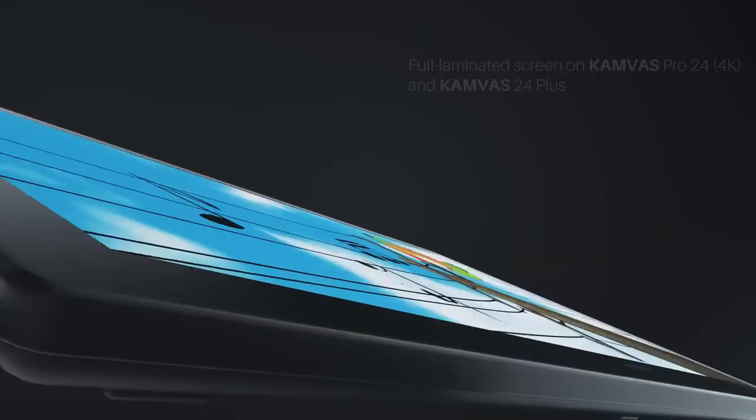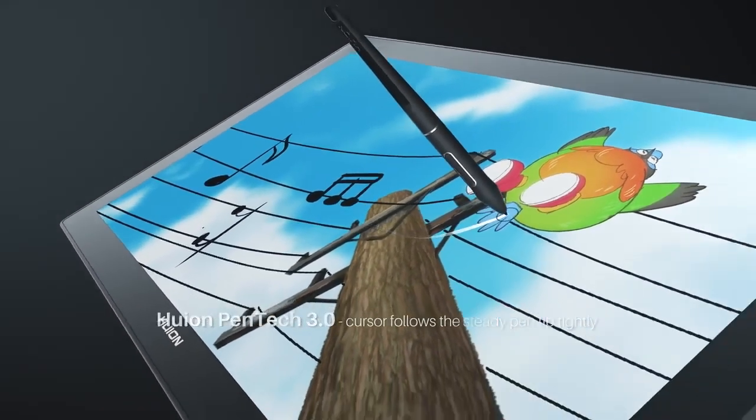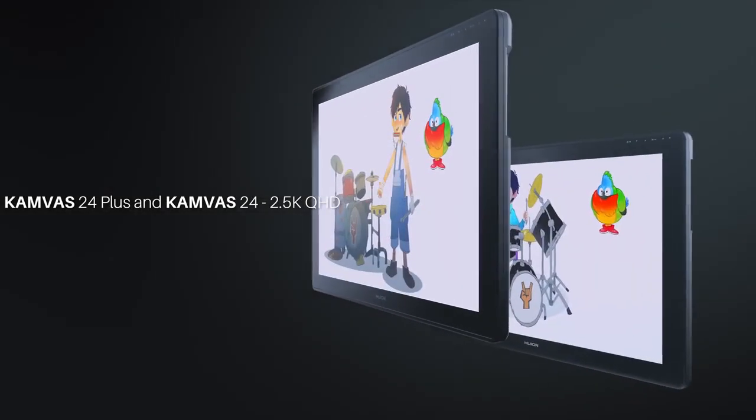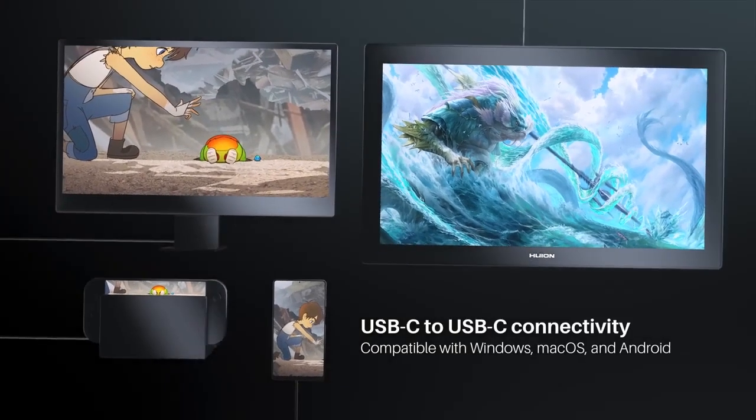The touch functionality in the Wacom Cintiq 24 Pro is well-integrated but comes at an additional cost. The Wacom Cintiq 24 Pro also benefits from extensive driver options and customizable features that enhance workflow.